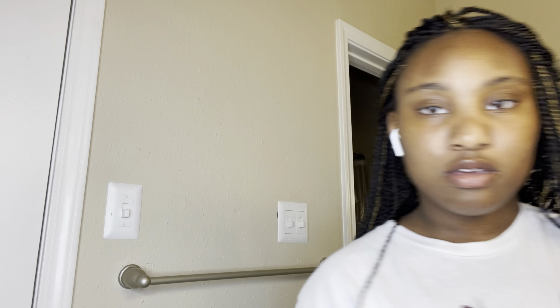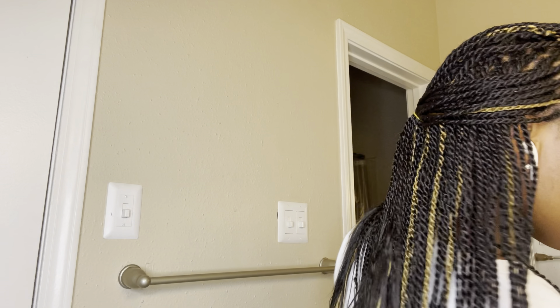I used to have like the little eyelash clip, but I really don't know where it is. Actually — found it! So we're going to try using these. If these don't work, I have regular tweezers. And I'm going to be using my little mirror. It used to light up, but it's dirty and it needs another battery.